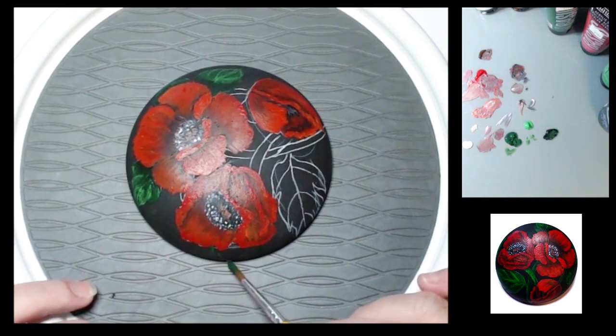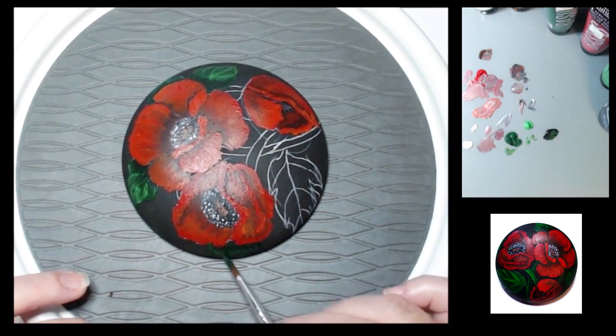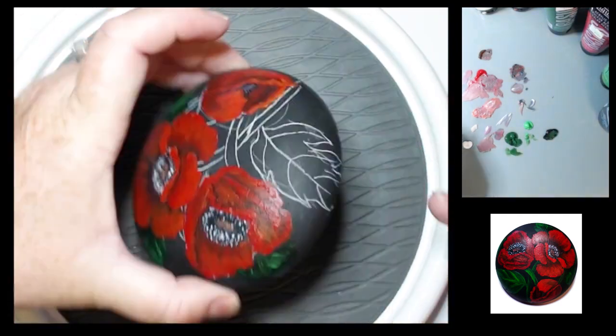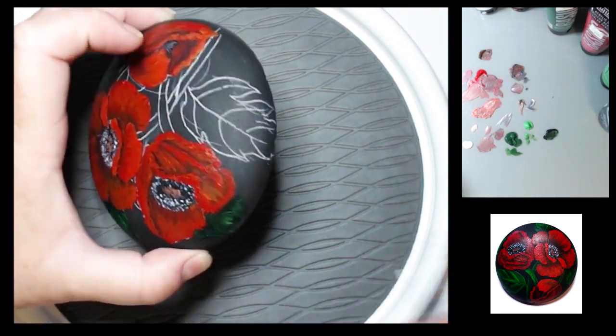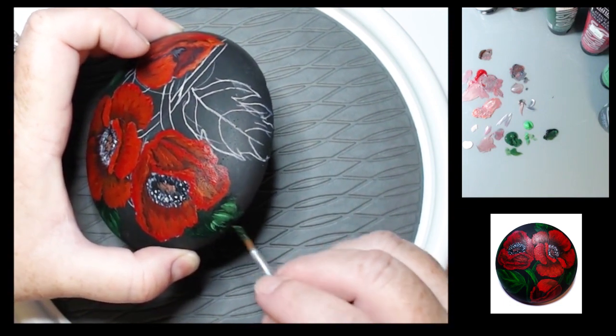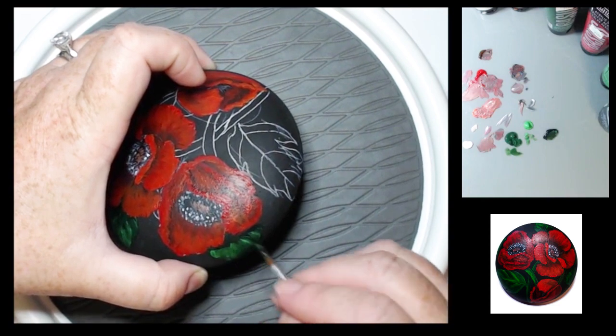In the traceable, the leaves are different because my rock is domed and I didn't have a lot of room. When I drew out the traceable I drew it a little differently in case you had more room on your rock, to help you fill in some areas. So it's just a little bit different from what I have here — the flower placement is the same, just the leaves are a little different; I think there are just more leaves on the traceable.